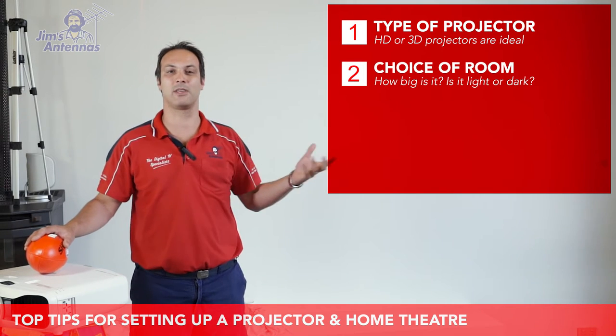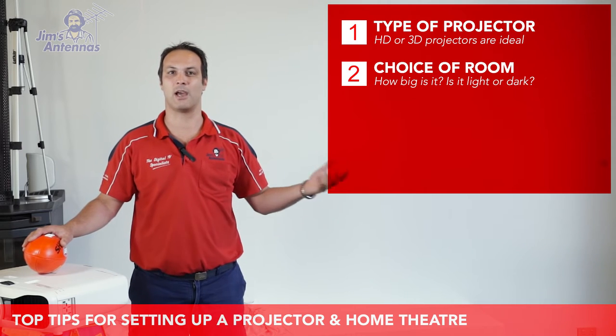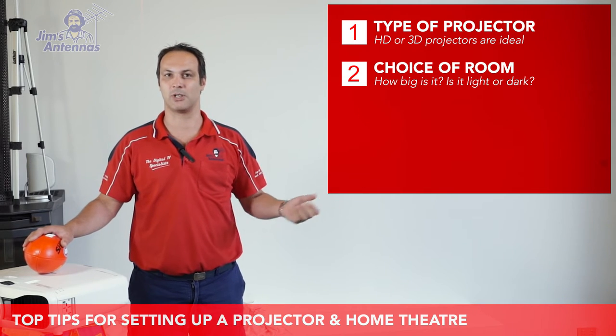Number two is your room. You need to think about how bright your room is and how large your room is — that's going to determine how big a screen you can run and what type of projector you also need to run.